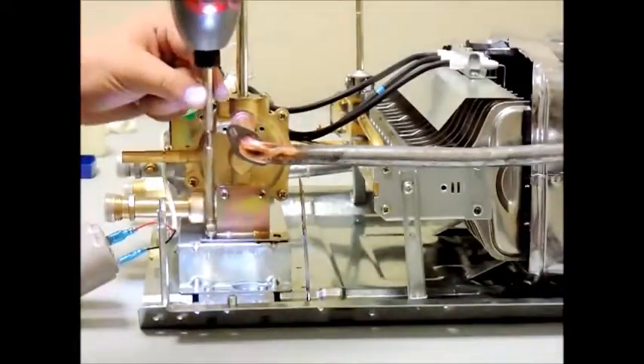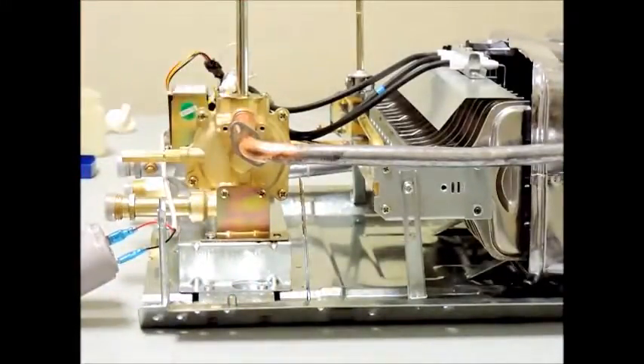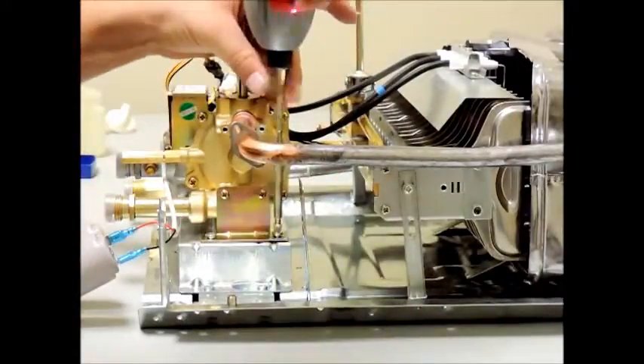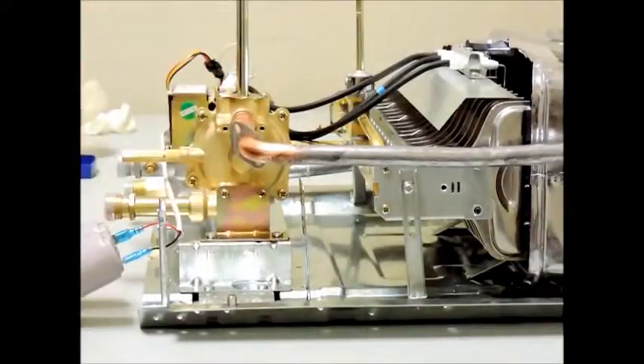Next, re-attach the water valve bracket to the back case and finally reinsert the two silver screws that attach the tube from the heat exchanger to the water valve.